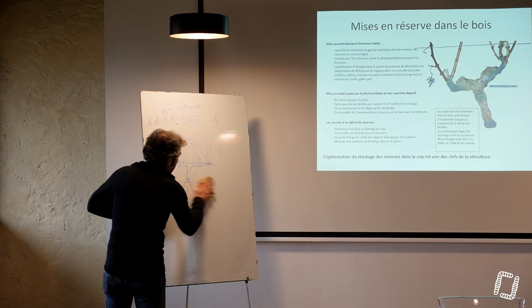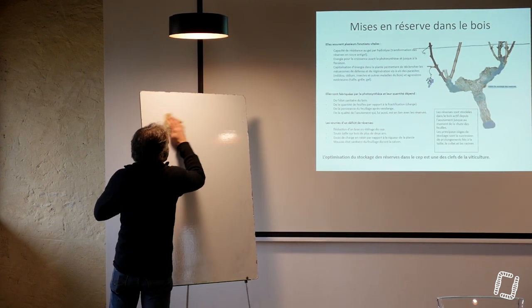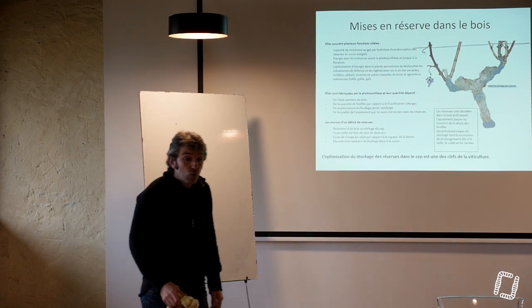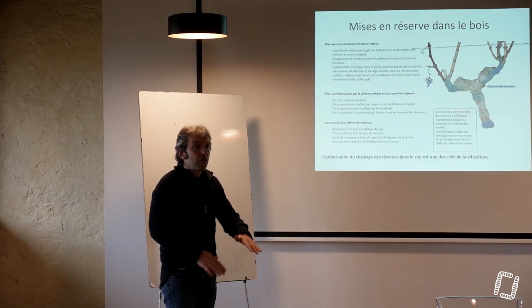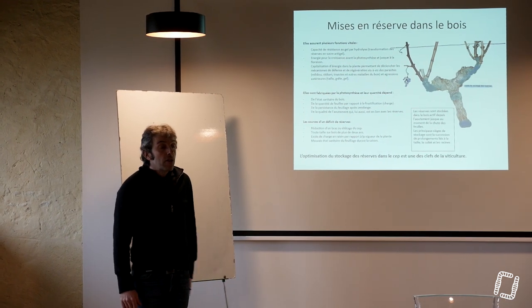La capacité de la plante à stocker et à utiliser ses réserves, c'est sa capacité à lutter contre toutes sortes d'aléas. C'est sa capacité à permettre d'avoir une viticulture la plus homogène et la plus régulière possible.